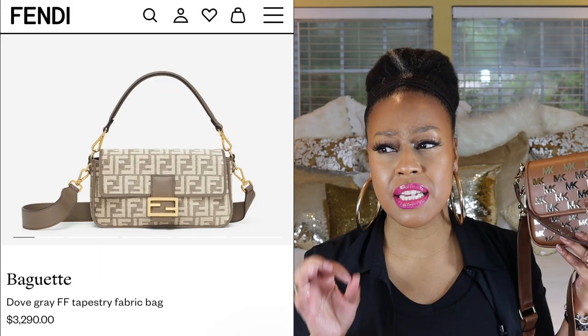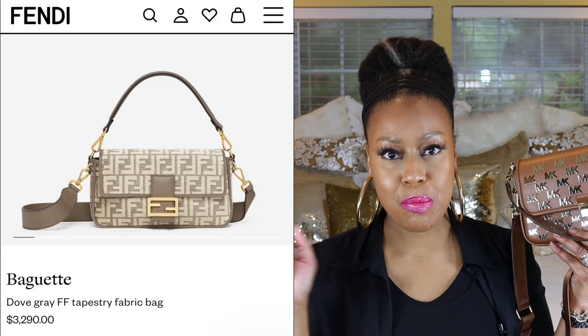Here she is — isn't she cute? This is the Bradshaw Small Embellished Convertible Shoulder Bag by Michael Kors. This bag is supposed to be a play on the Fendi baguette — I'll put it somewhere on screen — so if you want that style and silhouette, you could lean towards this.